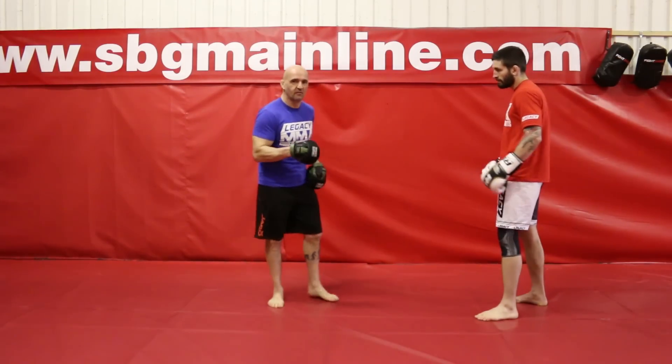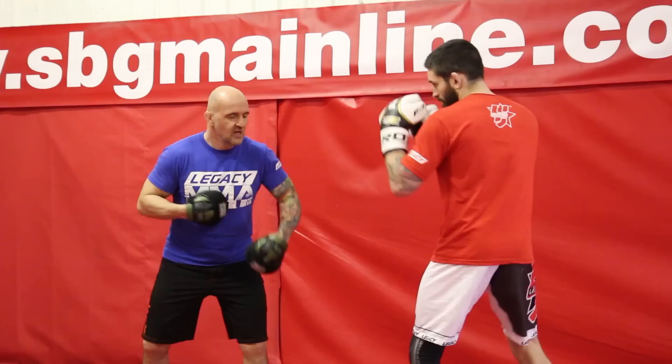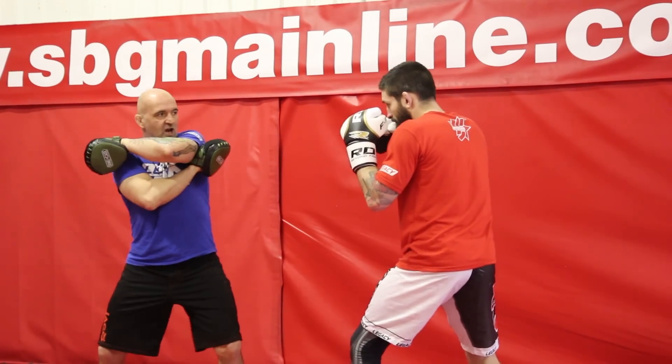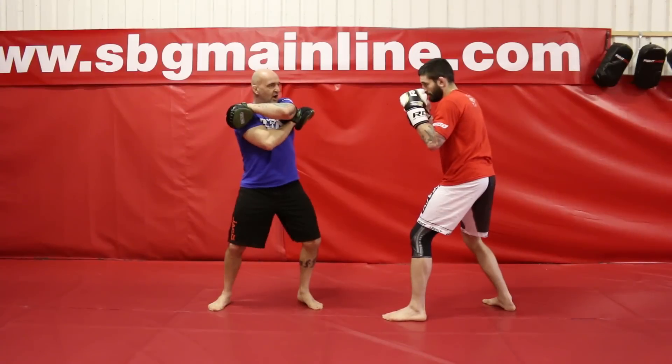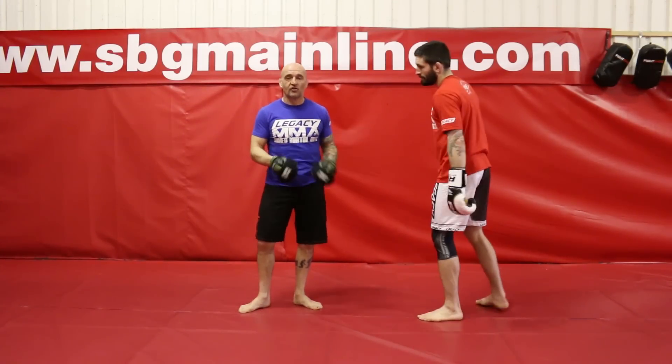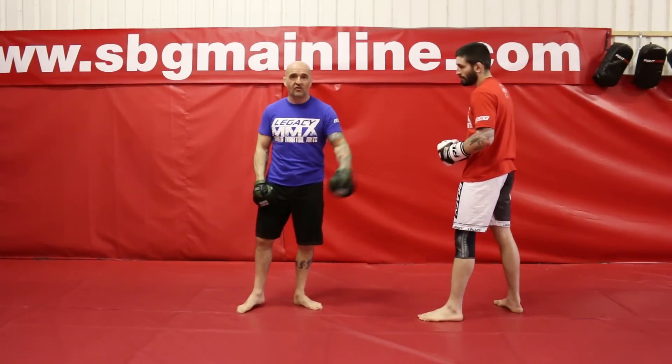So just look at the basic covering system first — there's a small portion of this. It always starts with two shots, so Matt can go jab-cross, he can go cross-jab, or he can go double jab. So you're learning to work off the double jab and learning to work off the cross and the jab on its own.